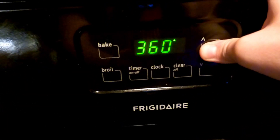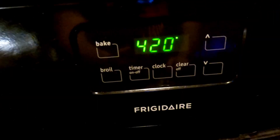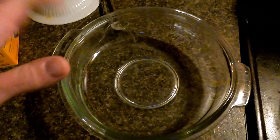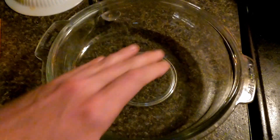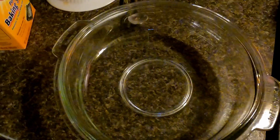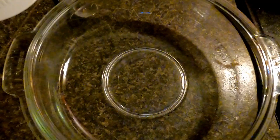To get started, preheat the oven anywhere between 400 and 450 degrees. Your tools are going to be alarmingly simple: you need some sort of baking-ready pan or dish — I'm using a Pyrex glass casserole dish — and of course you need your baking soda. Arm & Hammer or anything else will do. Make sure your vessel is clean, then dump in your baking soda.